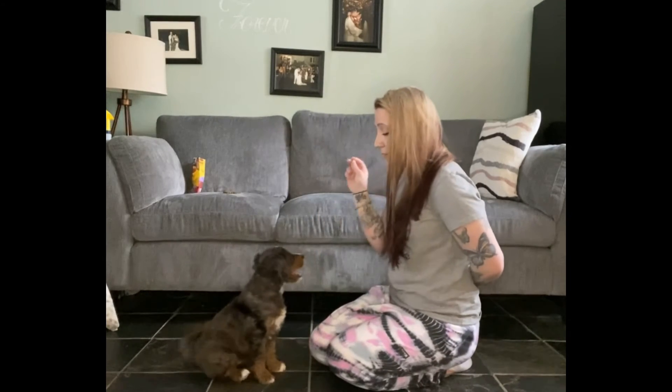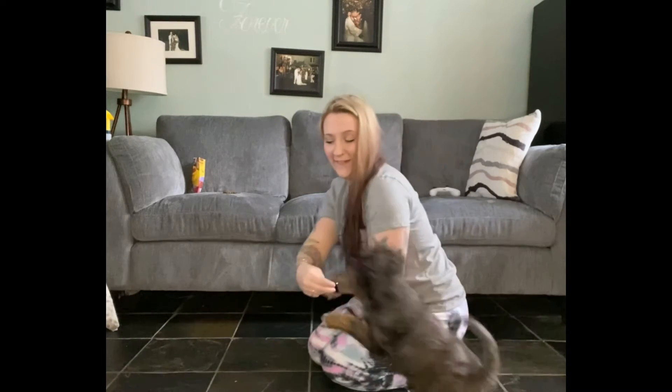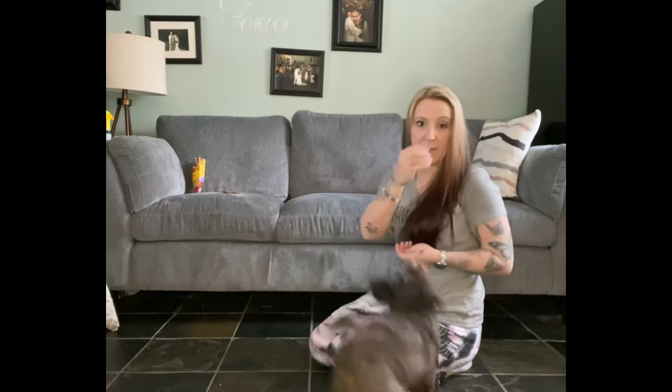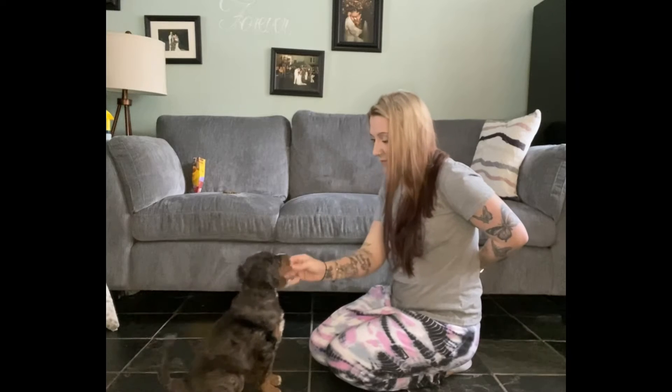First we're going to get him to stop being crazy — spaghetti, come here, sit. Look. Yes, good boy! I hold the treat in my fingers and make this hand signal. Bring them over, sit, look — yes! At first, when I bring those fingers and that treat to my eye, I want to treat him the second he makes eye contact.